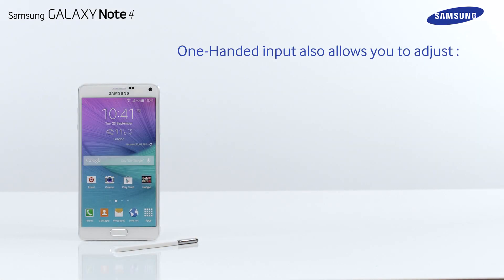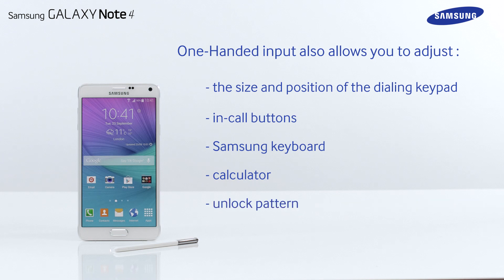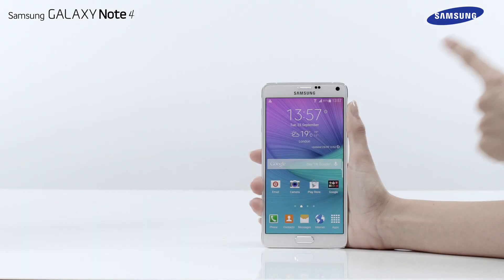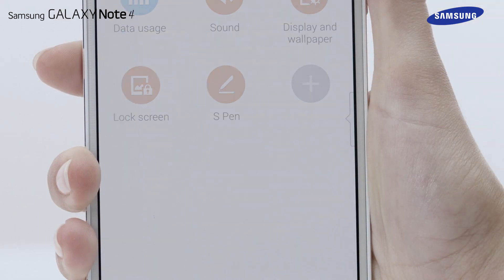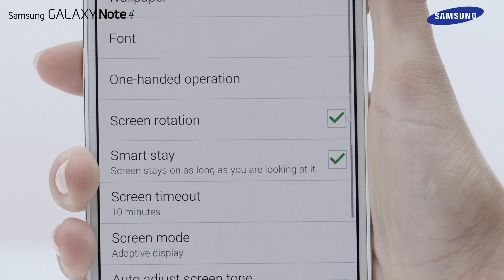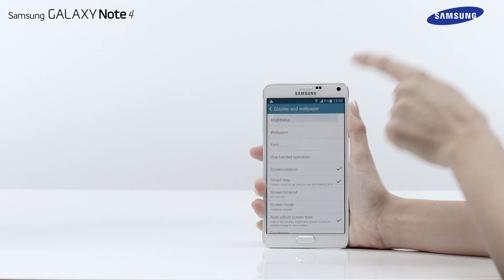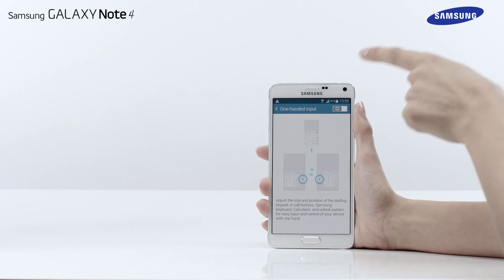One-handed input also allows you to adjust the size and position of the dialing keypad, In-call Buttons, Samsung Keyboard, Calculator and Unlock Pattern. To enable this feature, tap Apps and then tap Settings. Scroll down and tap on Display and Wallpaper. Tap on One-handed operation and then One-handed input, and drag the switch to the right.